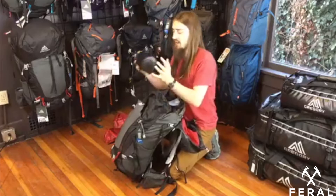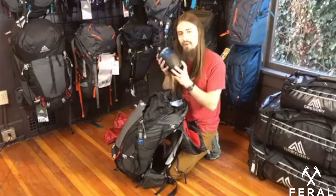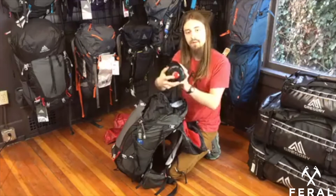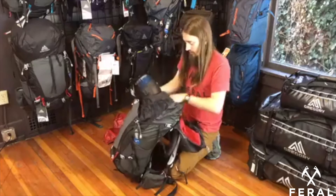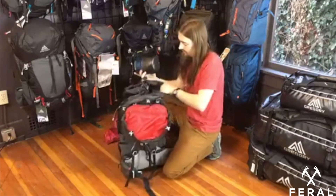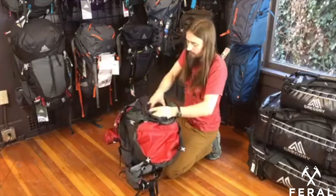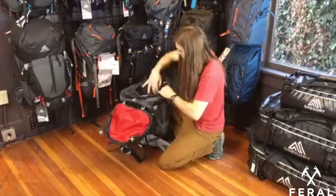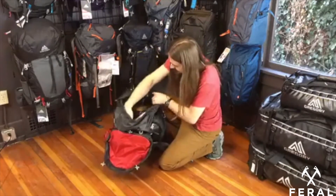Next you're going to take your cook kit. This is a pretty heavy little kit — it's got fuel in it, so it's more dense. You want this closer to your back as opposed to being farther away. So I take the cook kit and shove it right on top of the clothing, right against the back panel of the pack.